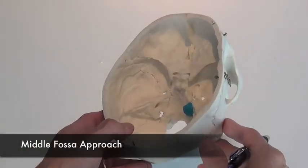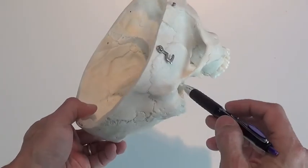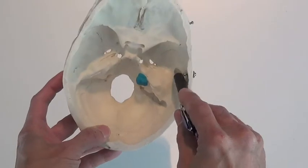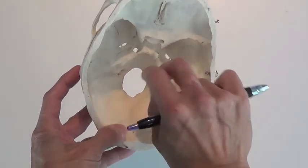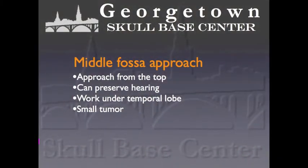The middle fossa approach comes from the top of the tumor. A window of bone is removed here to access the skull, and the temporal lobe is then gently pushed up to reach the floor of the middle fossa. The bone on top of the internal acoustic canal is drilled away to access the tumor inside the canal from above. This approach is probably the best for hearing preservation, but it can only be used on small tumors contained within the internal acoustic canal. Because all the work is done under the temporal lobe, there is a slight chance of temporal lobe injury from retraction, which could lead to seizures.